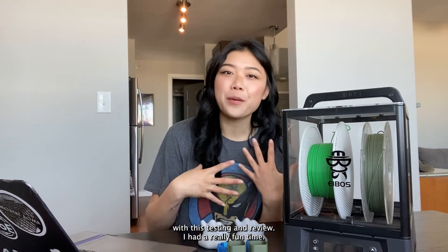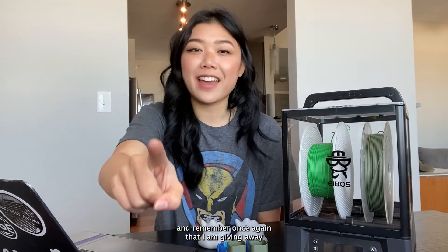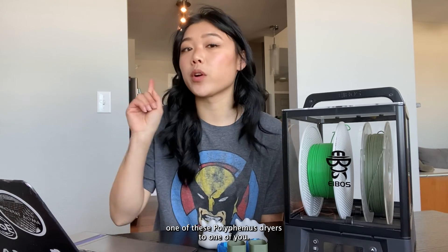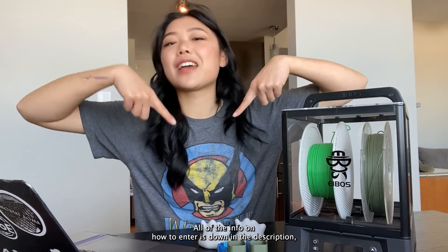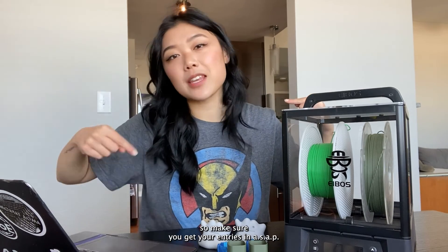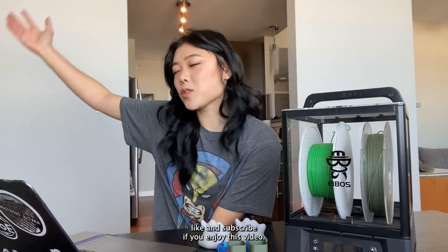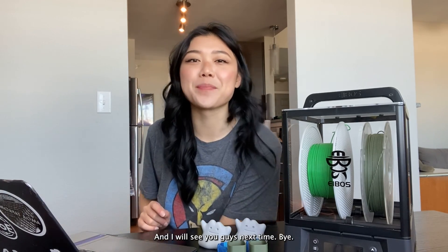Thank you so much for following along with this testing and review — I had a really fun time and I love this kind of video. Remember, I'm giving away one of these Polyphemus dryers to one of you. All the info on how to enter is down in the description, so make sure you get your entries in ASAP. Like and subscribe if you enjoyed this video, and I'll see you guys next time!